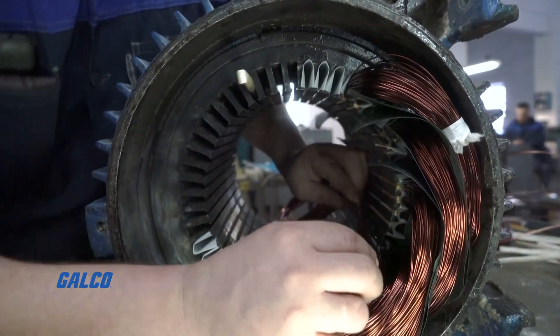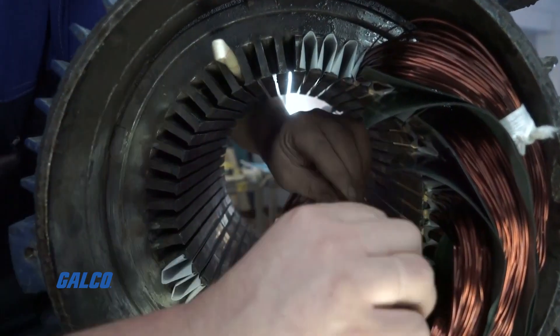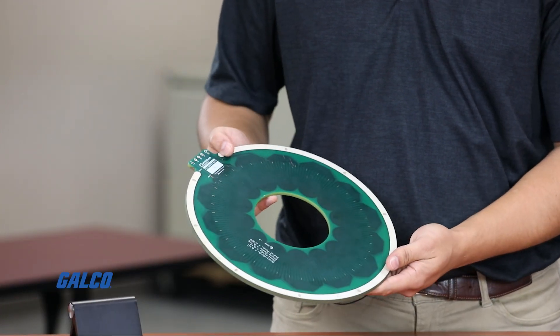Hi, I'm Luke Wilkin. I'm a senior sales engineer with Infinitum and I'm here to tell you about our motor technology. The electric motor industry is over a century old and it hasn't changed since basically its inception. What we've done is we've replaced the traditional copper wound iron core stator with this — a printed circuit board stator.